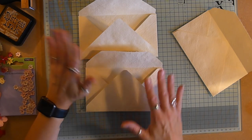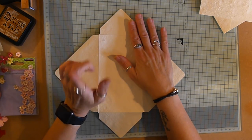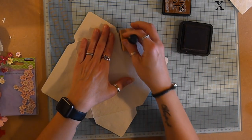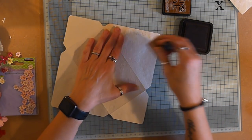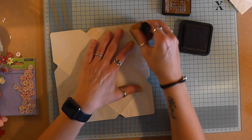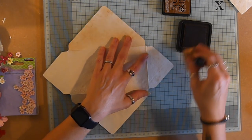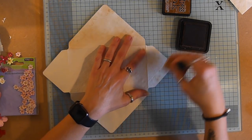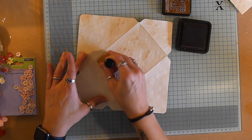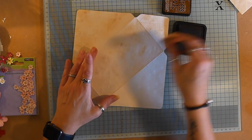Before I glue all these together, I'm going to ink - and while I ink I'm going to tell you a little story about why I didn't do my video yesterday. This was planned for yesterday. I don't know about any of you out there, but when you're a crafter or an artist and you have an idea, you don't have a lot of patience - you just want to do it, you have to get it done now.